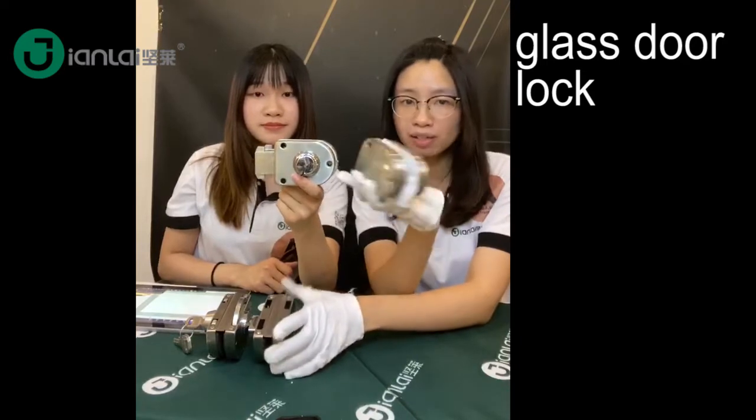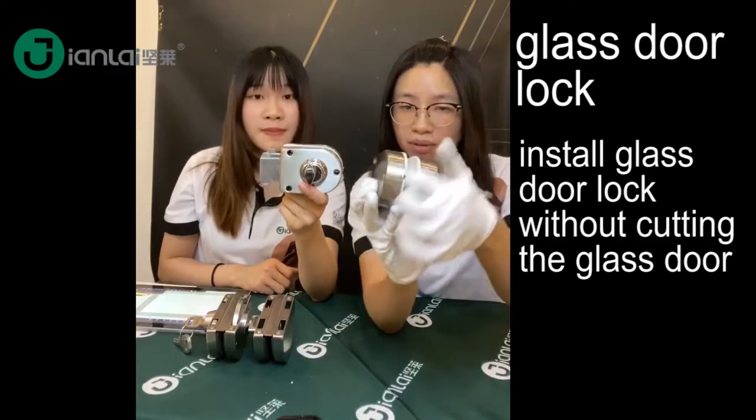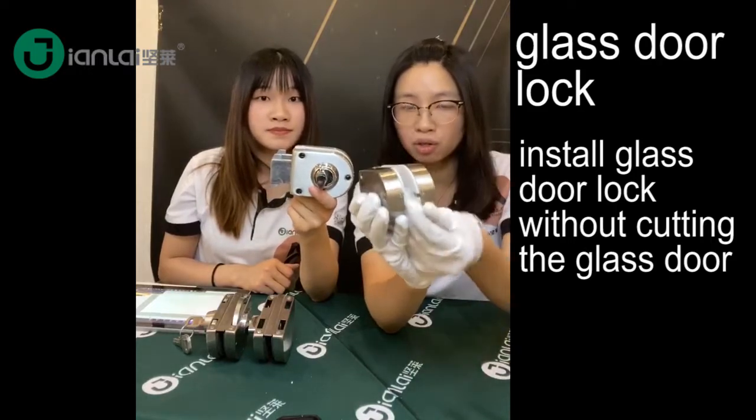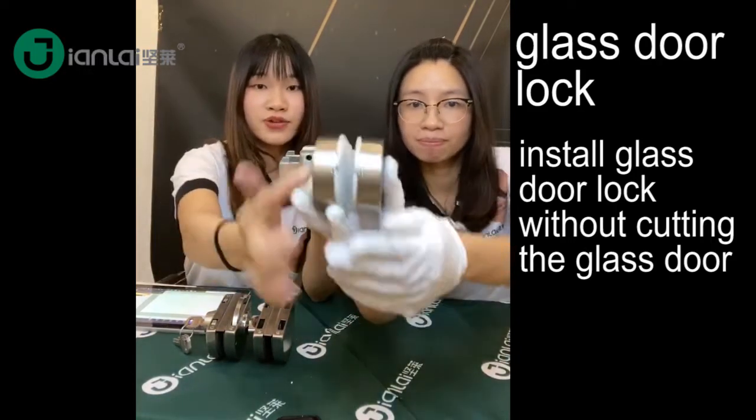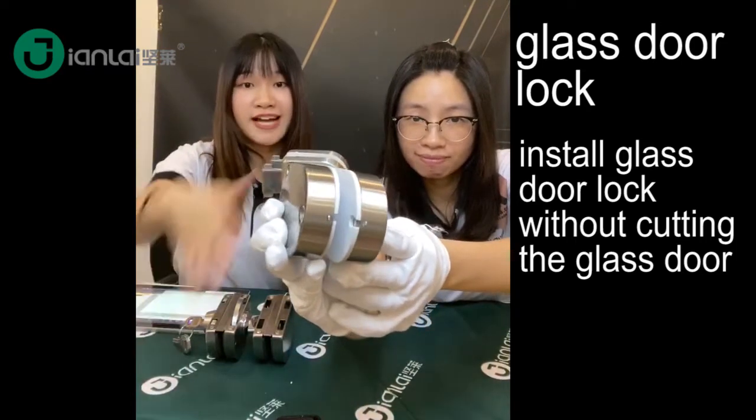All our Glassdoor locks come without plastic, without the glass curtain. You can see how to install it on the Glassdoor — you can just directly install it to your Glassdoor. You do not need any curtain.